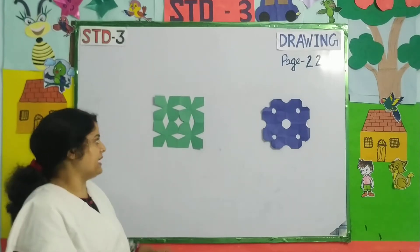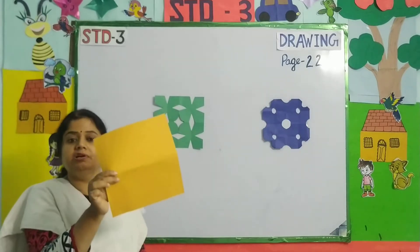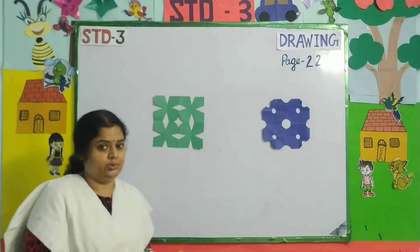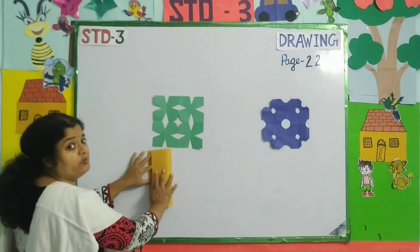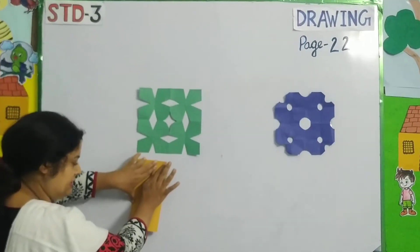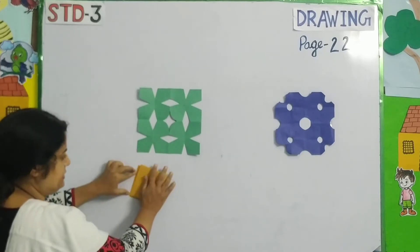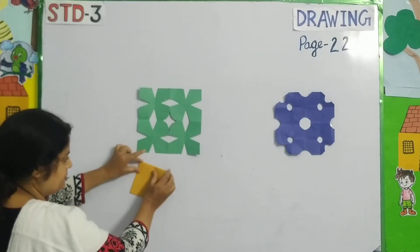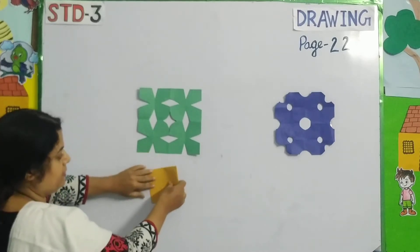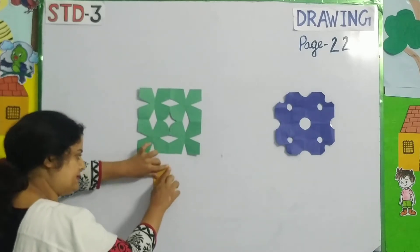First I am going to teach you this pattern. For that we need a square sheet. See how I am doing this. First I will fold it like that and I will press it. Then again I will fold it and I will press it. Again I will fold it and press it.